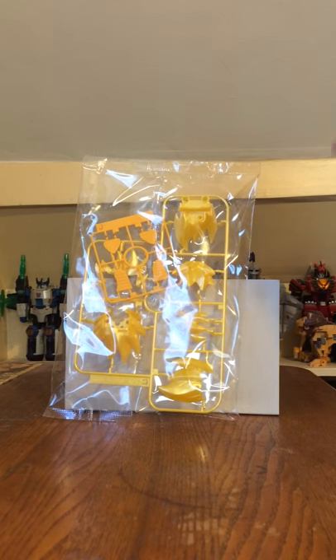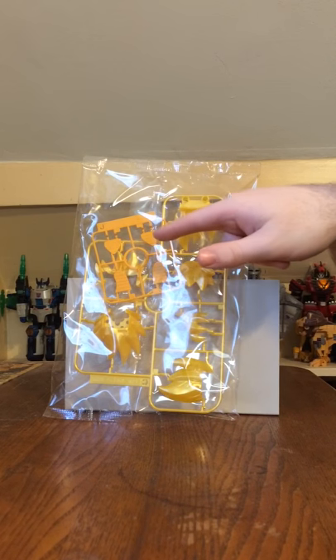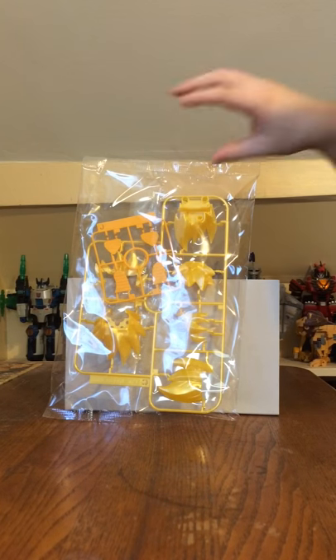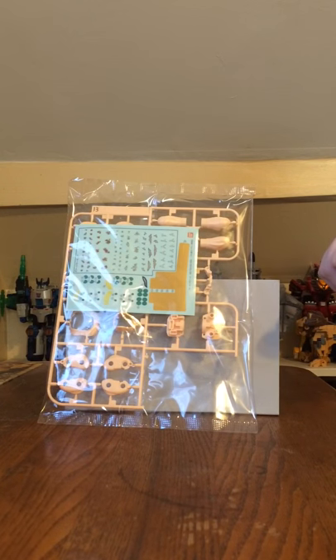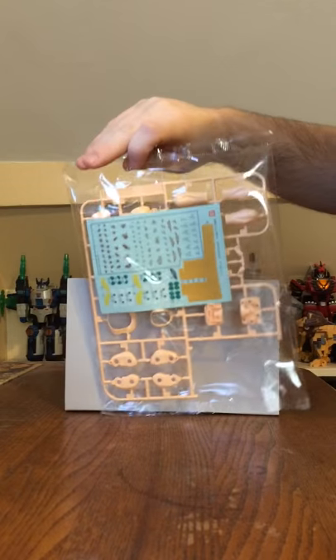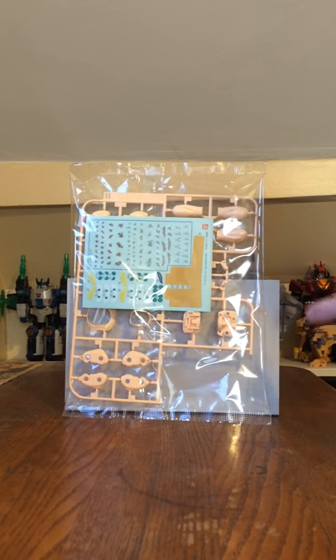Next we have the C plate mold, which is the metallic gold — this is Goku's hair. And you've got the J plate, which is recycled from the first Master Grade Son Goku. That's the bottom of the feet. Then there's the B plate, which is the fleshy part — basically for the arms, the neck, and the body. And you have a different decal sheet as well.